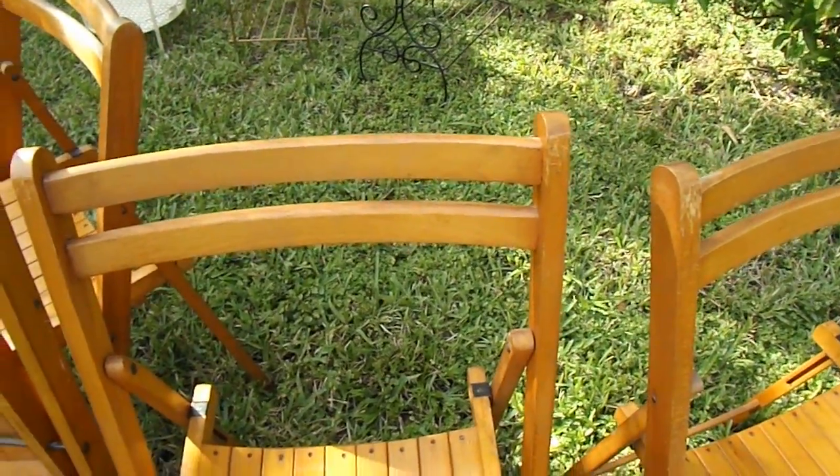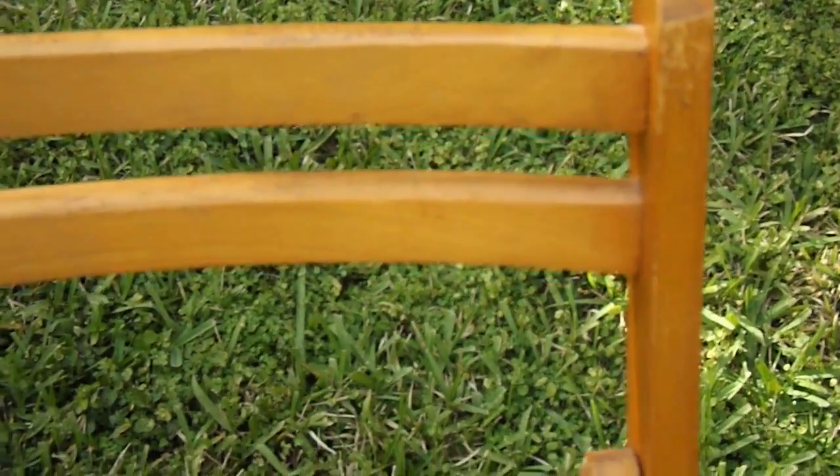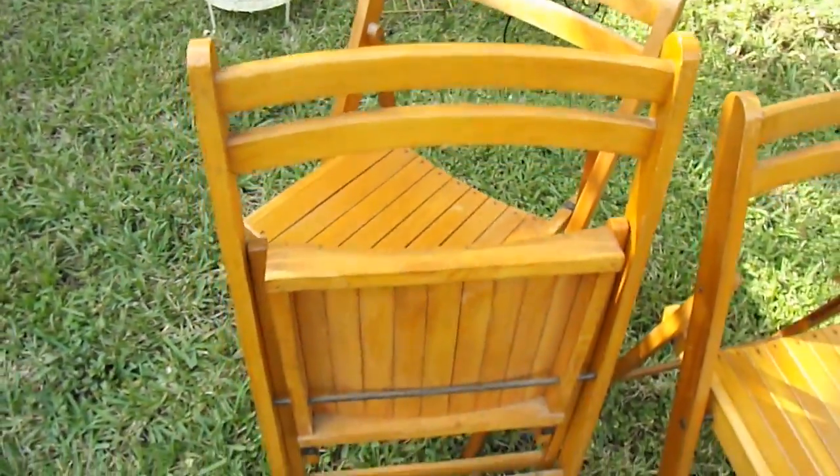Or they can be painted any color that would match your decor. I've seen these painted matte black or white, a shabby chic white. This is how one would look folded up.